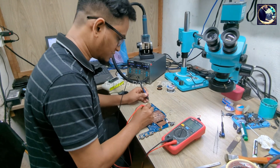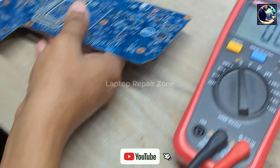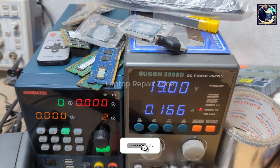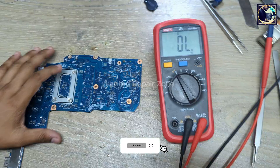Let's check this impedance again. No more beeps — it's clear. So let's connect the charger again. And it's turned on! As you can see, it's turned on. So it's time to check the display.